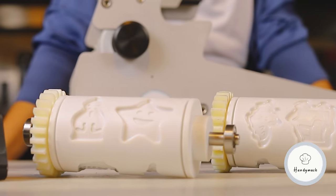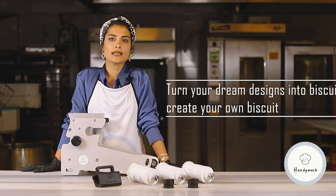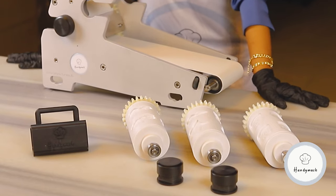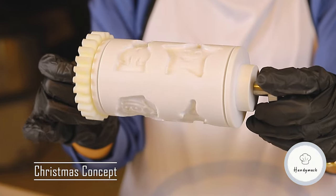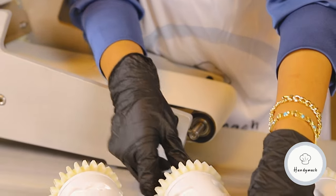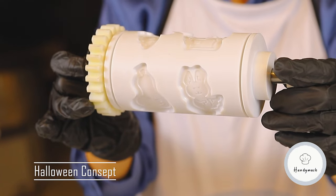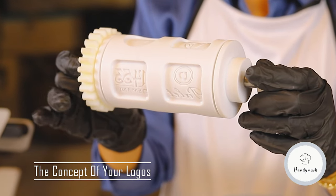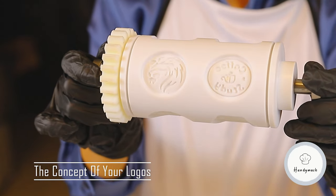I want to mention something new from our company. What makes us special? We offer you the opportunity to design your own rollers. You can easily produce your own special pattern by contacting us, sharing your design and your own concept, and produce biscuits in that pattern. Many of our customers have already started to create their own biscuits by sharing their logos.